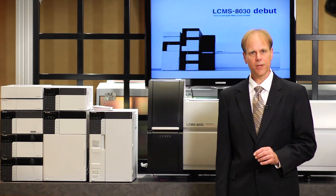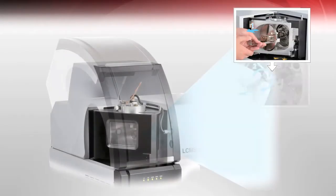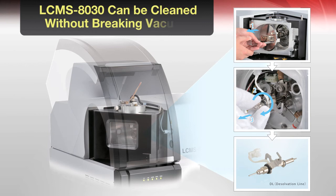The next thing I'd like to point out is the ease of maintenance on the instrument. Our interface can be cleaned without breaking vacuum — that is, we can remove the inlet capillary to the instrument without breaking vacuum. This saves the user an incredible amount of time when simple maintenance needs to be performed.